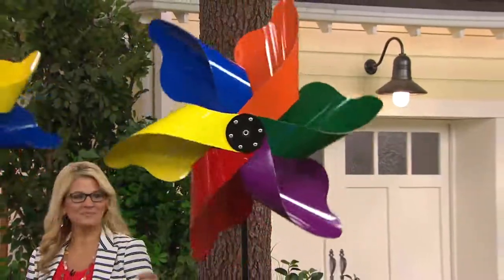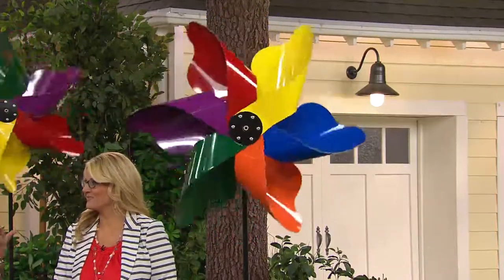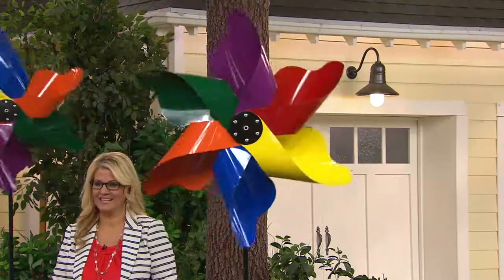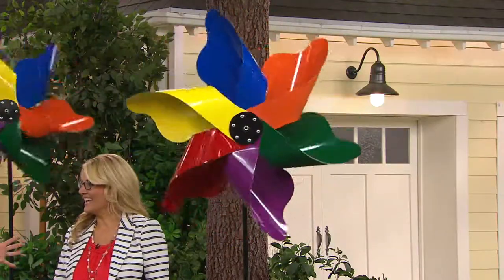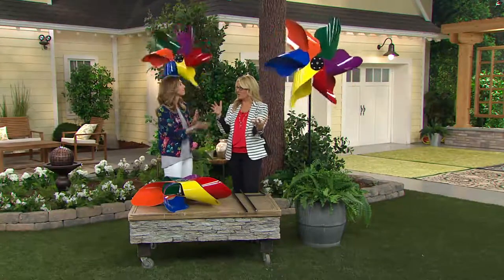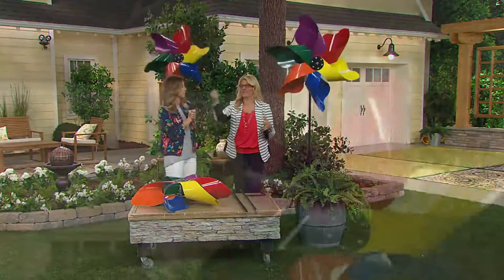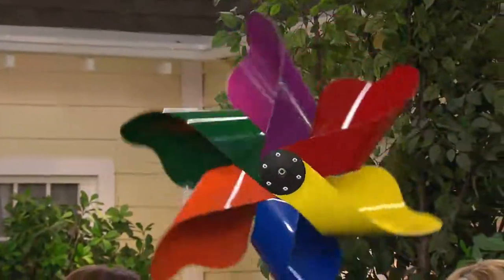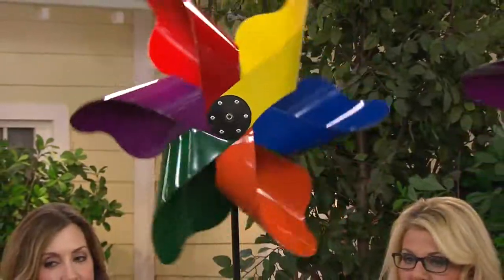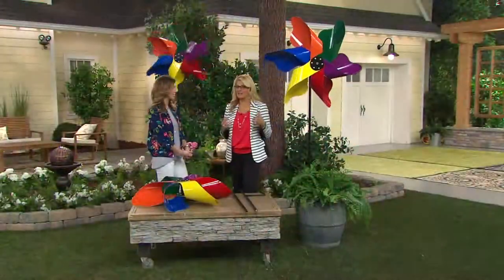If you do have a pool, you've got to have this. If you entertain a lot, you've got to have this. Think of people driving down the street and seeing that burst of color — it's just instant happy. This is what you can see outside your window every day. And if you don't want to put it in the ground, you can put it in a planter and move it around wherever you want. All year round, it's completely treated — you don't have to worry about the elements. It doesn't make any sound, it's very quiet because of the way it's constructed.